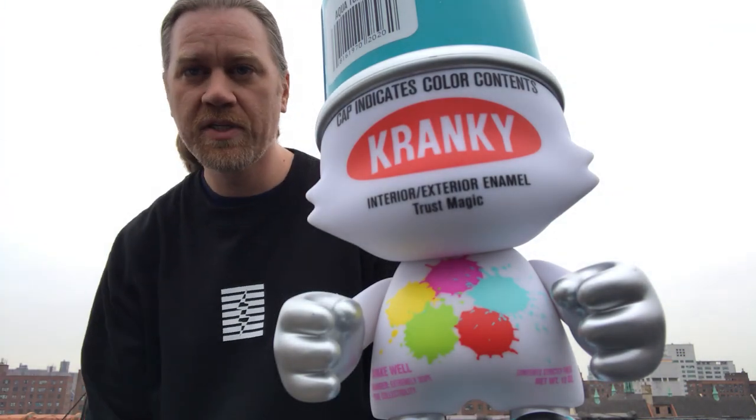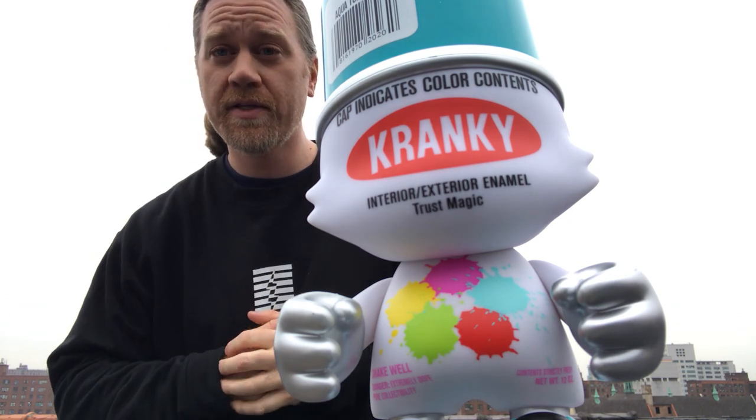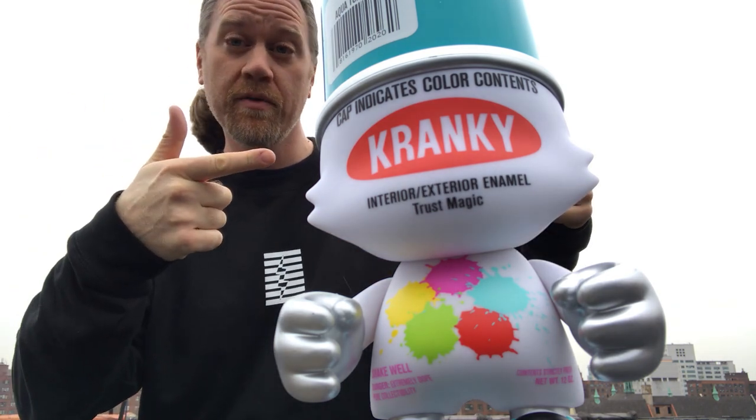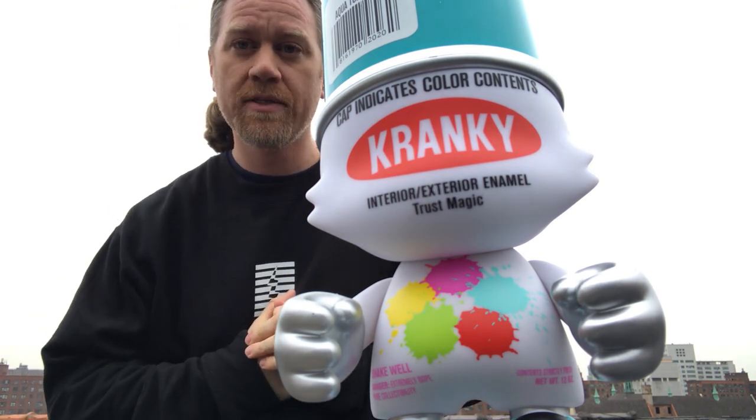What's up everybody? It's Benny Klein from Tenacious Toys here on a pretty gray overcast day in New York City. But we got a pop of color for you this week, which is the Aqua Turquoise 8-inch Super Cranky by Super Plastic.